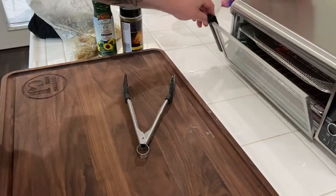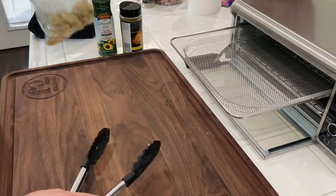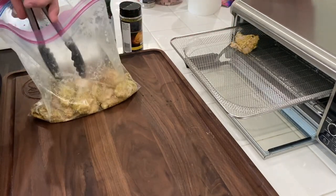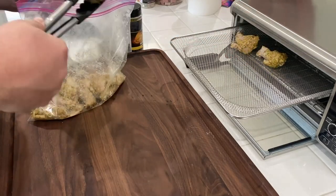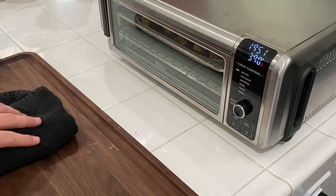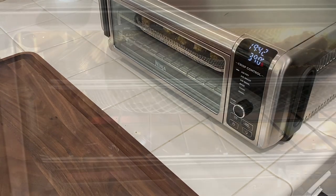Preheating is done. I'm going to open this up, hit pause, and let's get the wings on there. The wings are ready to go — shut it down, close that up. Release the pause. We'll check in about 10 minutes, maybe do a little flipping, but these will be good to go.